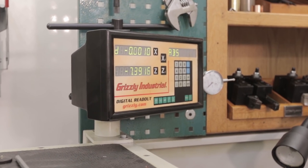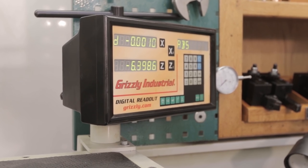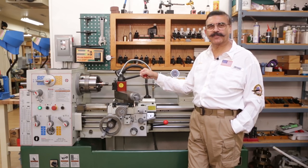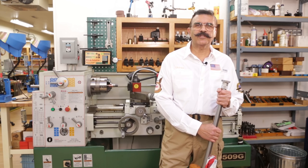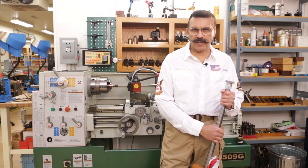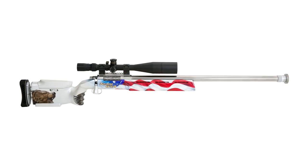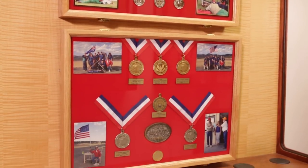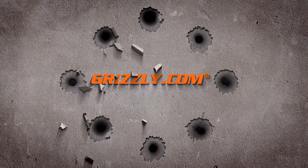Check out grizzly.com for a huge selection of digital readouts for both lathes and milling machines. Our lathes range between $3,000 and $8,000 and anyone can own them — this particular lathe is in my home shop. Thousands of Grizzly lathes are used in hobby and professional shops throughout the United States. Hundreds of match-winning rifles have been built on Grizzly lathes. In fact, this particular rifle was also built on a Grizzly lathe and I've won many gold medals with it. You can check out the full selection of Grizzly lathes on grizzly.com.